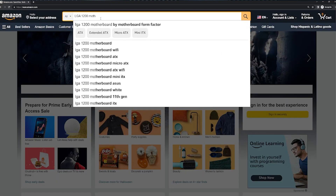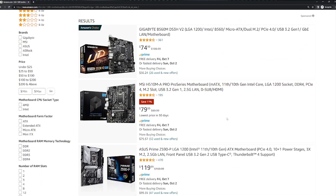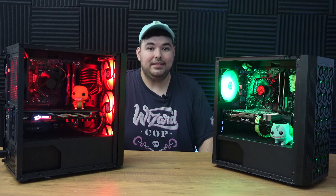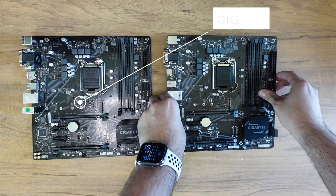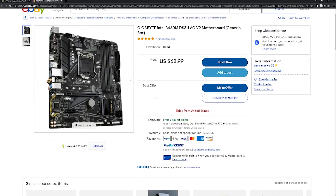Picking a motherboard for this was kind of tricky. LGA 1200 socket type motherboards are still sold as new, but they're way overpriced on Amazon. I wanted to find a simple motherboard that had everything we needed. And luckily, I found the B460M from Gigabyte fit the bill perfectly. It had the right form factor, and I found someone on eBay that was willing to send me two for $50 each with free shipping.